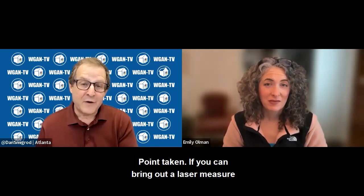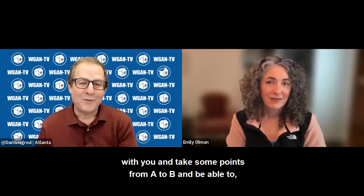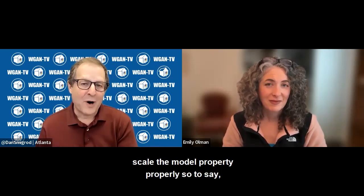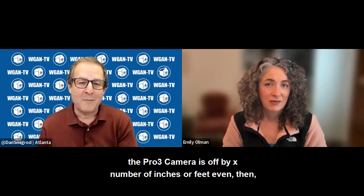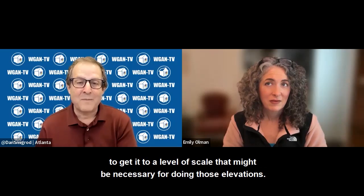If you can bring out a laser measure and take some points from A to B and scale the model property properly — so if you did a very large space and the Pro 3 camera is off by X number of inches or even feet — you could scale back the model by taking some critical measurements in order to get it to a level of scale necessary for doing those elevations.